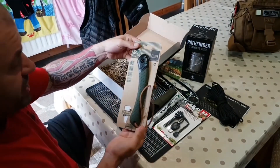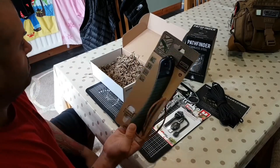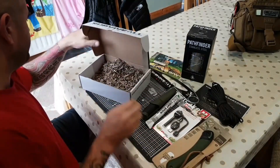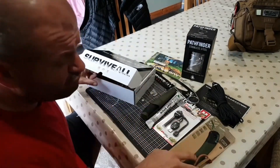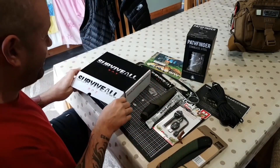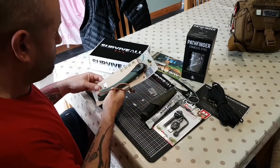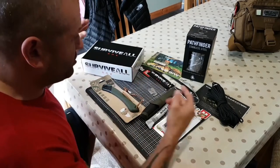Is that not the nation's favorite folding saw? I think it probably is. Razor sharp. Now that is a brilliant box. Very, very good.